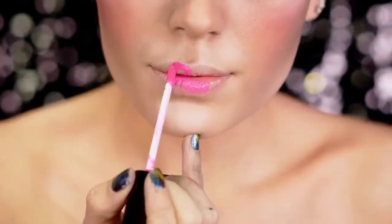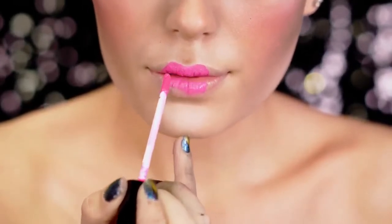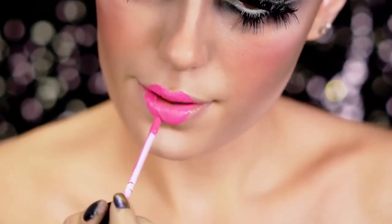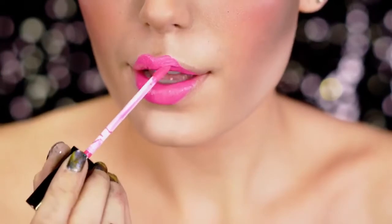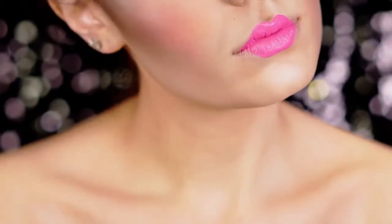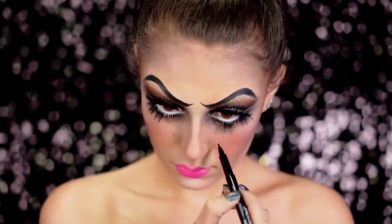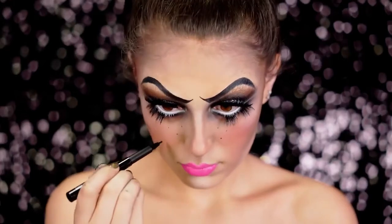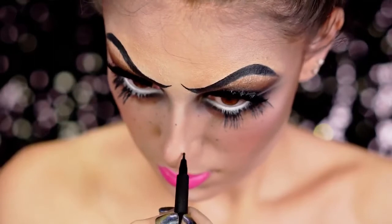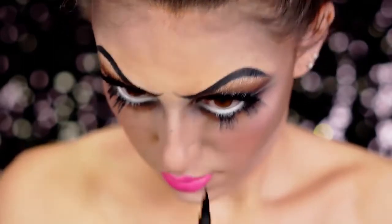For lips I'm going to be using a liquid lipstick which is really long lasting — great for a Halloween party. It's from Ofra Cosmetics in the shade Palm Beach. I love this pink and I just avoided the corners of my lips to give a really cute pout. Now I'm going to create freckles on the face — I wanted them to look like they were painted on like a doll, so I'm stippling these around with a black eyeliner, adding extras on the bridge of the nose and cascading over the cheeks.